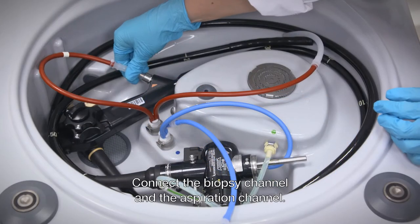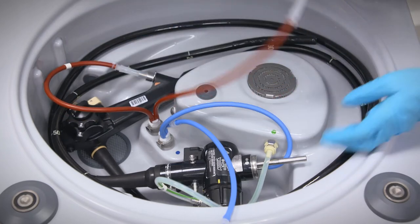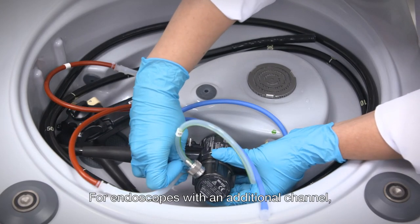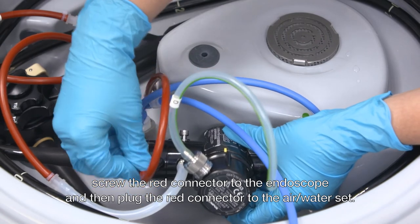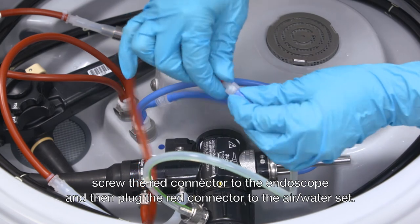Connect the biopsy channel and the aspiration channel. For endoscopes with an additional channel, screw the red connector to the endoscope and then plug the red connector to the air water set.